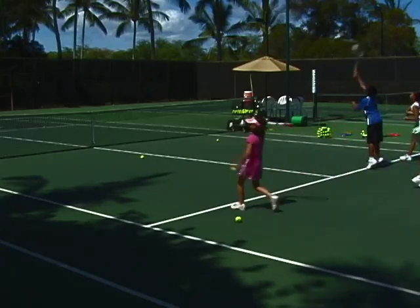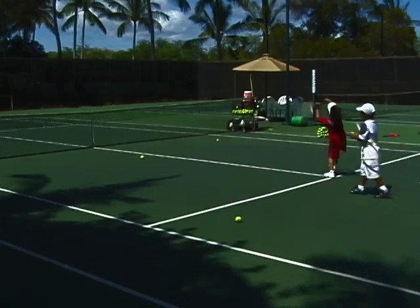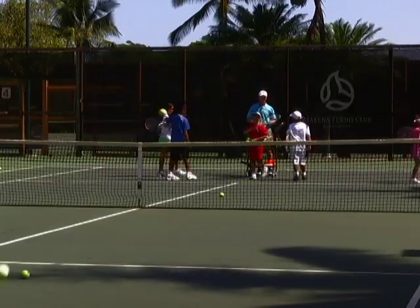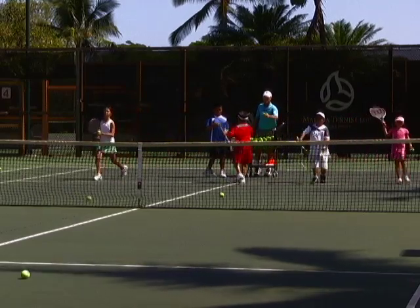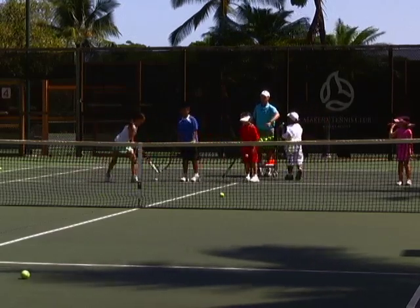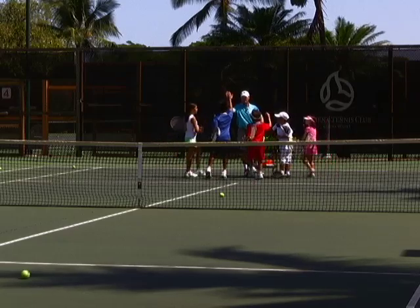I always start serving close to the net — success is a good thing. If the majority of balls are going over the net, let's move back from the service line. I don't teach grips yet; their feet can be any way they want. Just get that wrist snap over their head. With four or five kids, make sure they're spread out. What's the rule about bleeding, everybody? Bleed quietly — that's my most important rule.